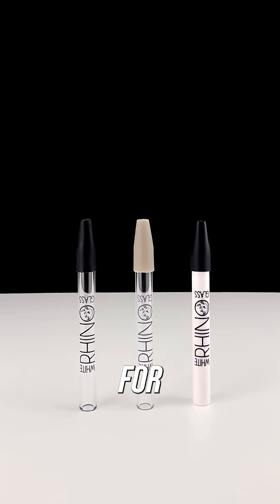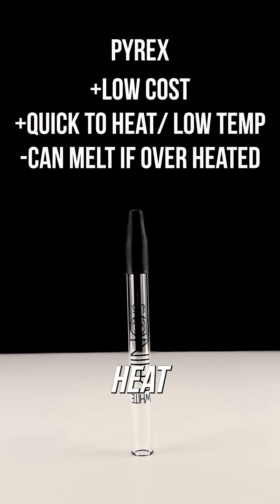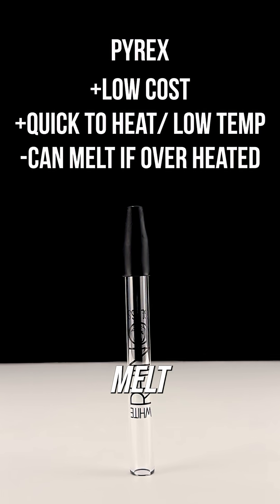Today we will go over the differences in materials for dab straws. Pyrex is a lower cost form of glass that is quick to heat and good for low temperature dabs, but you do need to be careful when heating — too long of exposure can melt the material.